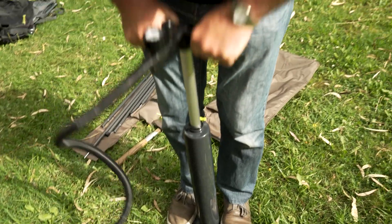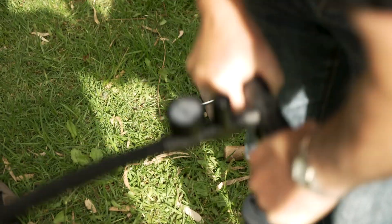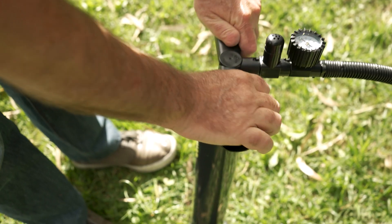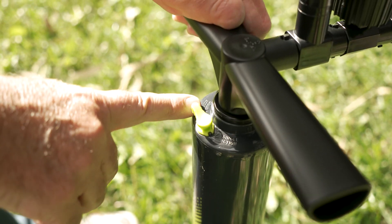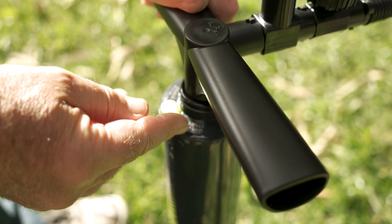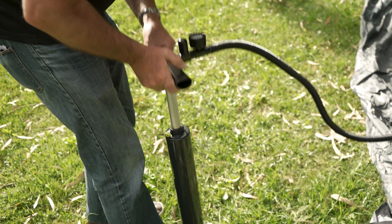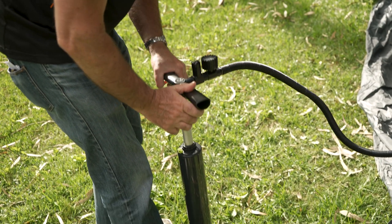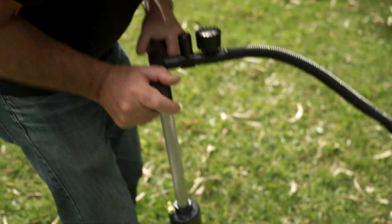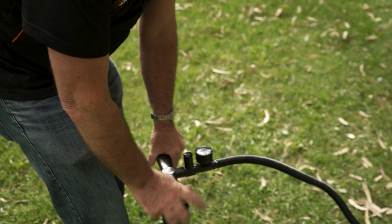Now we're all set up. Let's start pumping — you can see it's starting to fill the sleeves up. A little bit of exercise doing this. This pump has a choice: you can have it as a double action pump, or switch it around for a single action pump. What that means is the pump is pumping on one stroke. You can hear it sucking air in on the upstroke and pumping it out on the downstroke. On double action it's sucking and pumping on both strokes, which gives you a little bit more speed.